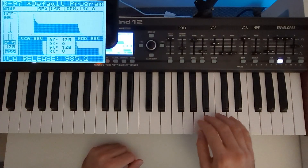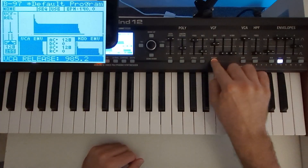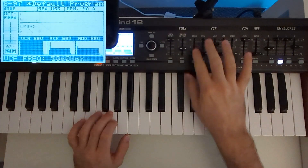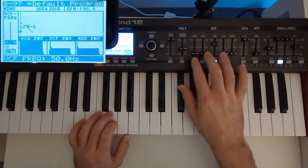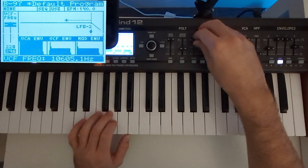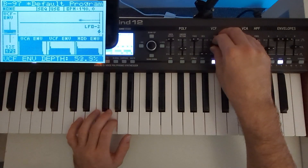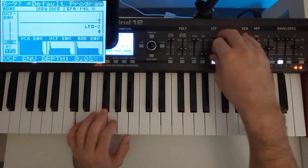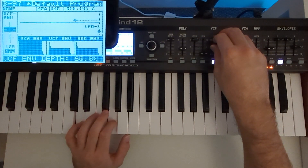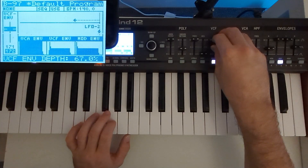Next is going to be our VCF envelope. First, we need to send that envelope to the VCF. Also, don't forget to invert it — very important. I think we need a fair bit of envelope amount, but not too much. Around 60-something percent, yeah, probably around here.